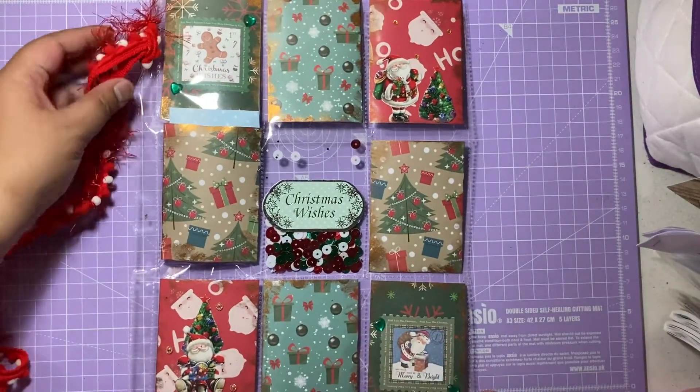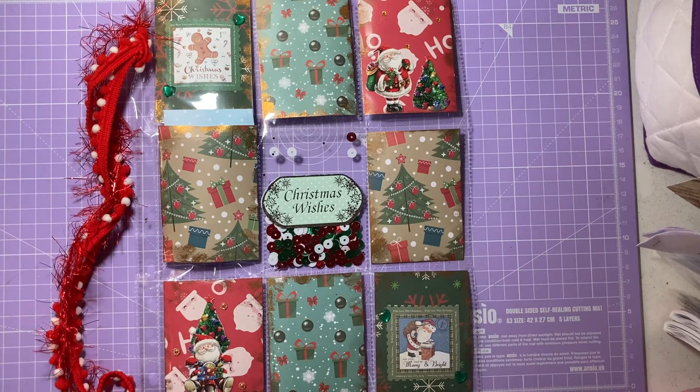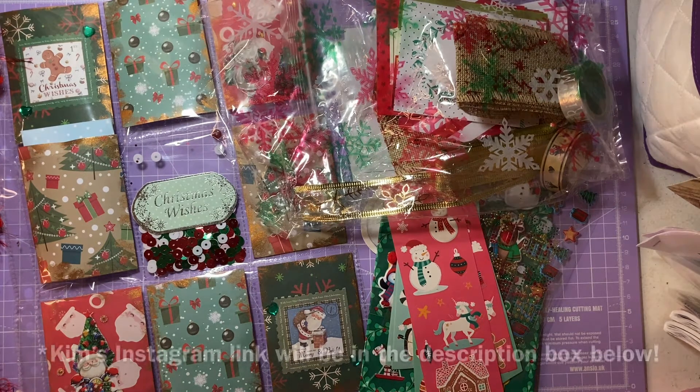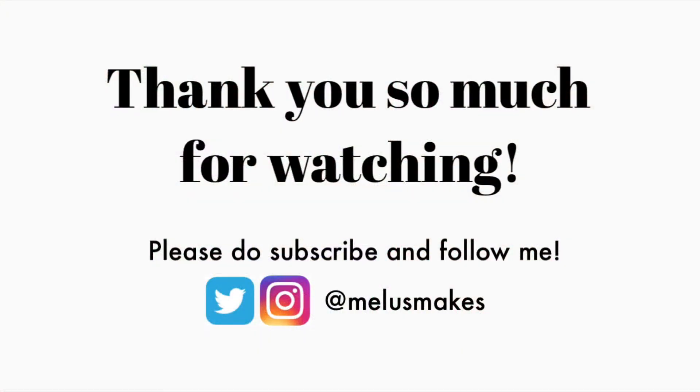That is the lovely pocket letter with all the beautiful trims at the back and the front as well. I hope you guys have enjoyed that swap. I just want to say a massive thank you to Kim — your generosity has been immense. Thank you so much for all these lovely kind goodies. If you've liked this video, please do leave a like, comment, and subscribe. Thank you so much for tuning in to today's video and I'll see you in my next one.